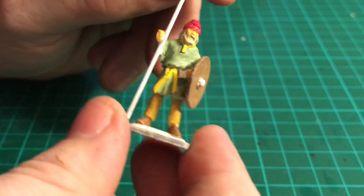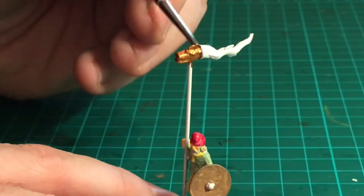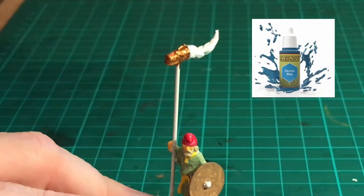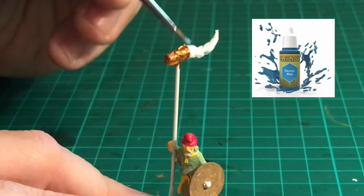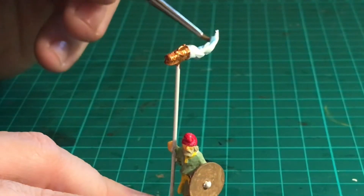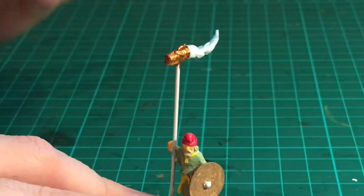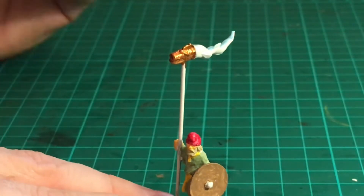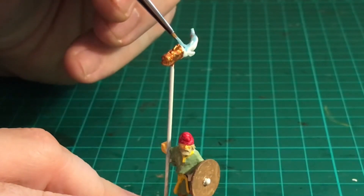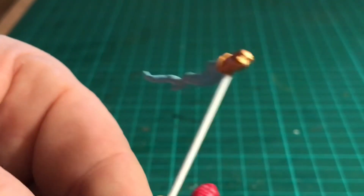For the tail of the wyvern I'm using electric blue. This type of standard was first used by the Roman cavalry — the head of the dragon's mouth would be open and air would flow through, billowing out into the cloth tail much like a modern windsock. It's also believed that some kind of whistle was mounted inside the neck of the wyvern to make a terrifying noise as the wind rushed through it. So that's the head and tail of the standard now complete — I'll just turn that round so you can have a good look at it.